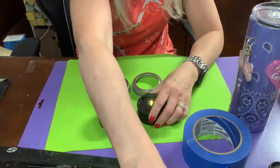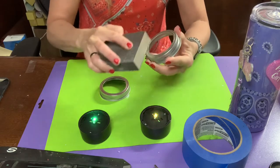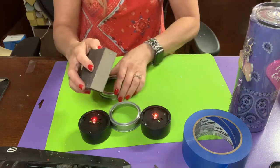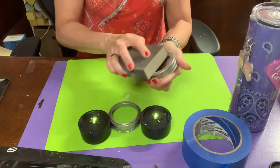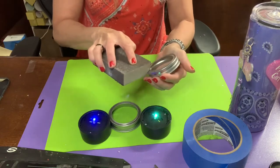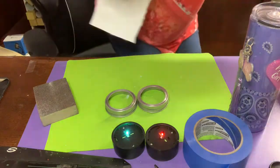While the jars are out there drying, I'm going to prep my solar lights, which I purchased off Amazon — they sit on top of the mason jar lid. I scuff the lid up with a sanding block, wipe it down with 91% alcohol, and then glue it with E6000.